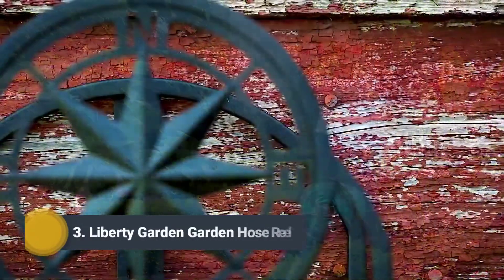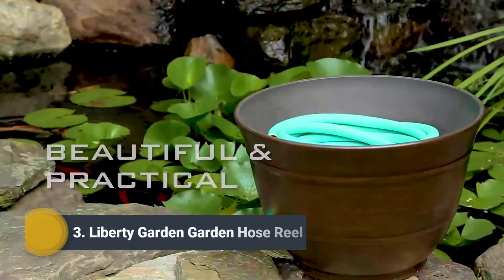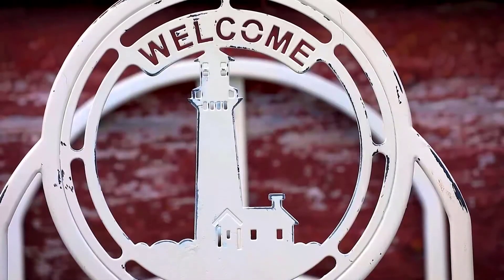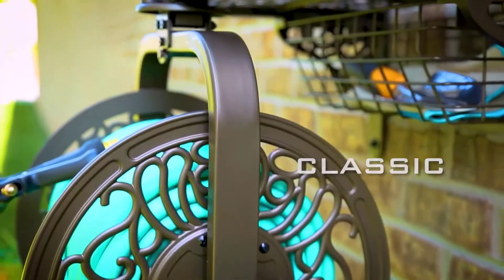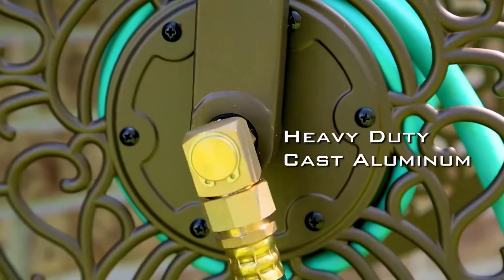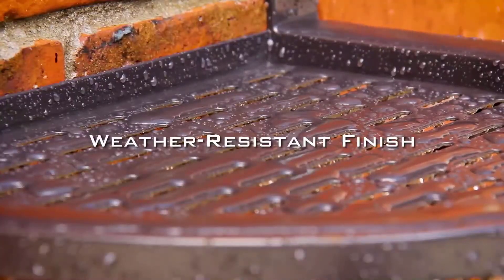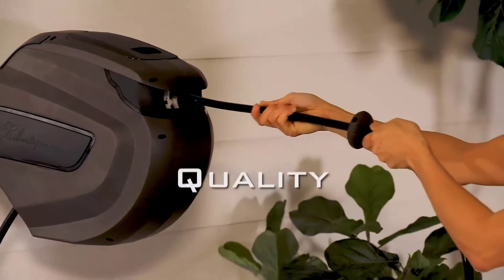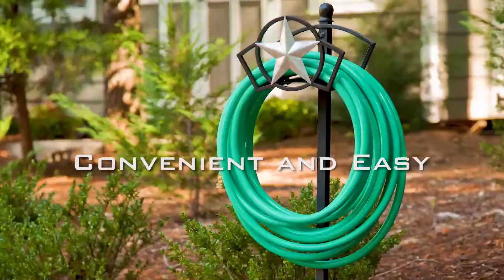Since 1989, Liberty Garden Products has pioneered practical and decorative products to store garden hoses. Craftsmanship is what sets Liberty Garden apart, with product styles ranging from classic to contemporary. All products are made with powder-coated steel, cast aluminum, brass, and galvanized fittings to handle the rigors of most outdoor elements, offering quality designs and making outdoor work more convenient and easy.